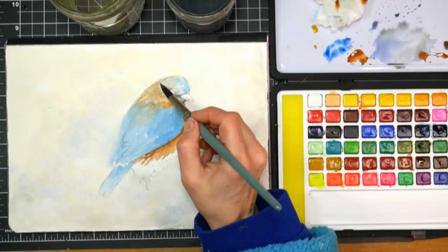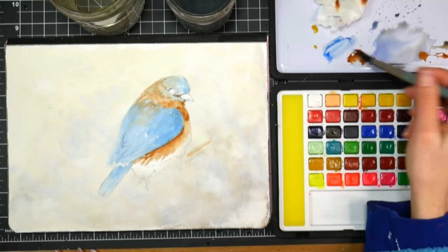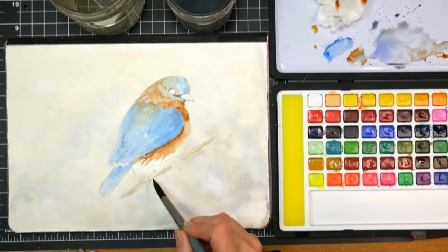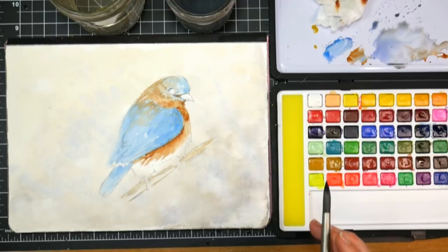The only downside — or upside and downside — is that a big round will hold so much water that it might end up hindering you in that respect. I think I want to just go in and base coat that branch, or not even base coat — just give the indication that it's there. I don't really want to spend a lot of time on the background; I just want to indicate it and let it float off into nothing.